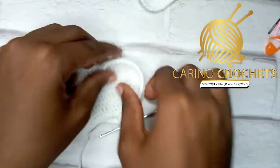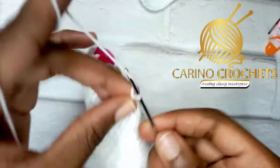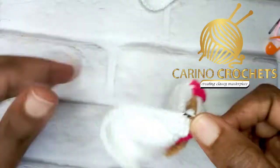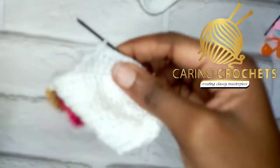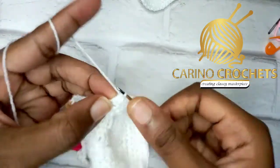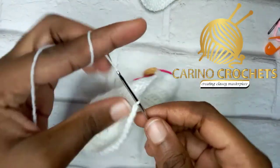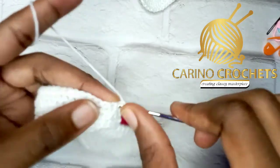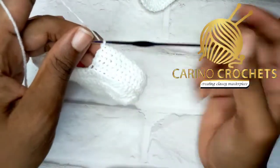This is what our work looks like — we are building up the heel. On the fourth row, chain one, skip the very first stitch, then go into the next one and make single crochets until you have two stitches remaining. Skip the second-to-last stitch, then work into the very last stitch. We've made reductions at the beginning and at the end. The next row: no chain, turn, work one single crochet in all stitches — we'll have 25 stitches.